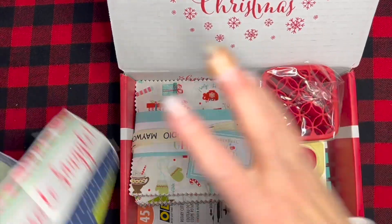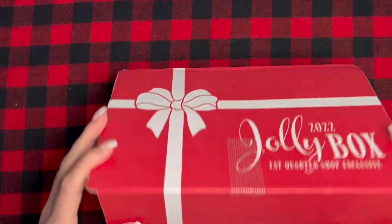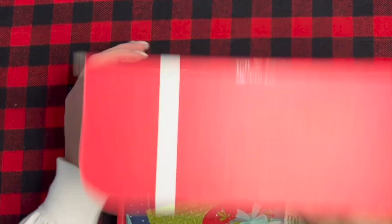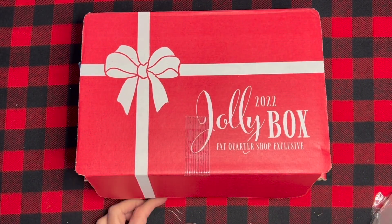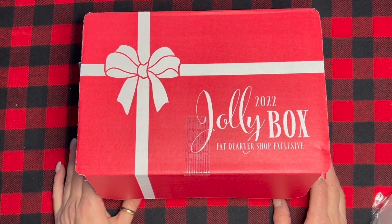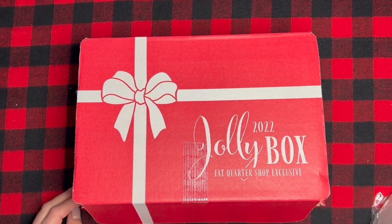I'm putting it back in — not very tidy, but anyway — thanks a bunch for watching! I hope you've enjoyed this little unboxing. I believe there are still some more Jolly Boxes left; I'll link it down below if you want to see if they're still in stock. I can't wait to see what you make with yours — thanks a bunch, have a great day!